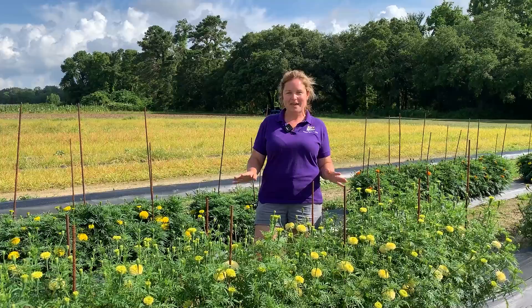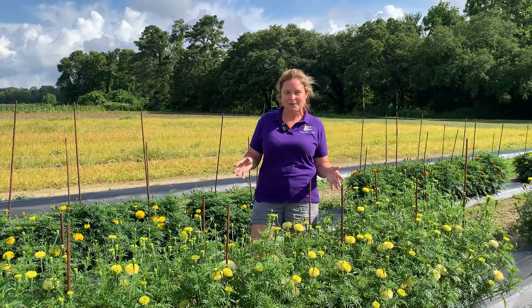This is really exciting to us because a lot of our vegetable farmers here in Louisiana also grow cut flowers. And mostly what you're going to find at farmers markets are zinnias and sunflowers.